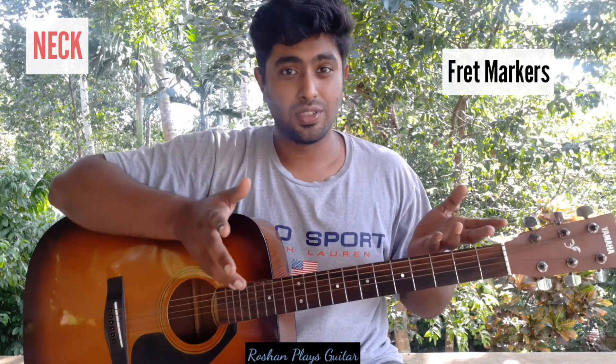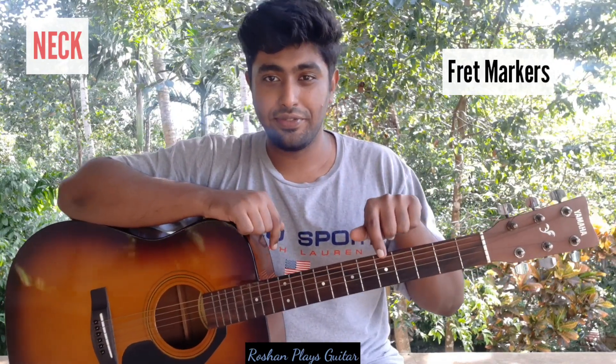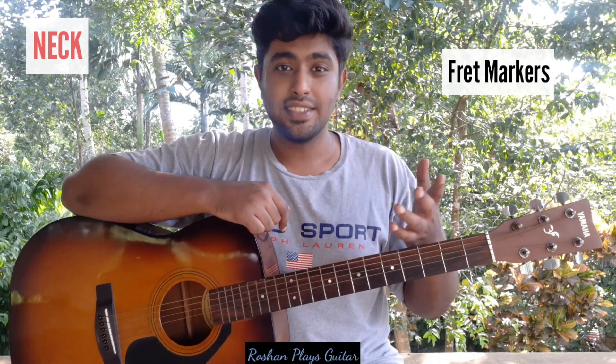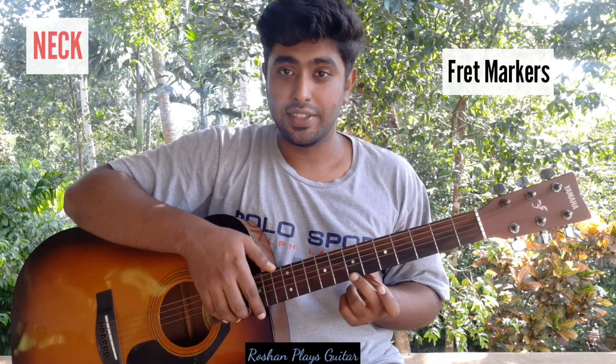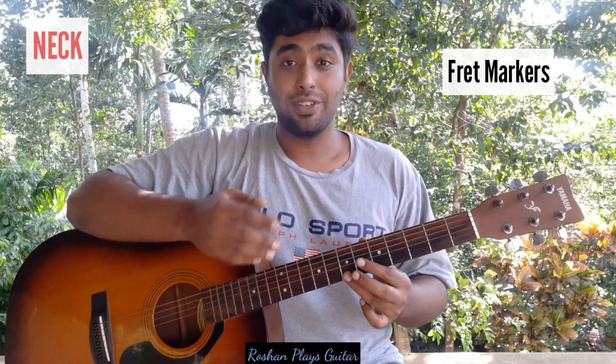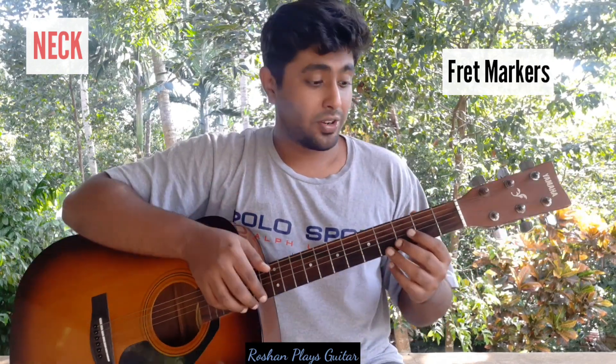You'll also see dots on the fretboard — these are called fret markers. They can be dots, symbols, or logos. My guitar has markers on the 5th, 7th, 9th, 12th, and 15th frets, just to help identify the fret quickly. For example, instead of counting 1-2-3-4-5-6-7, you can straight away go to the 7th fret. Some guitars have a marker on the 3rd fret as well, and some have no markers at all.